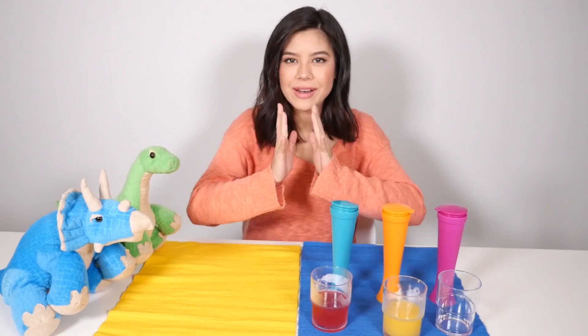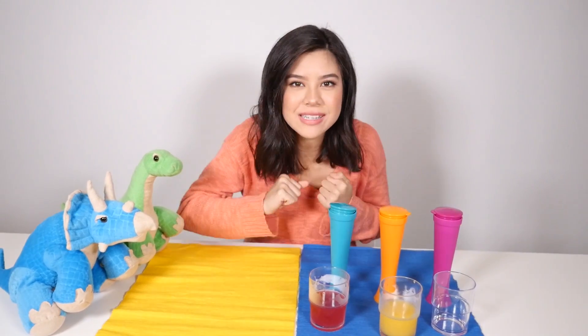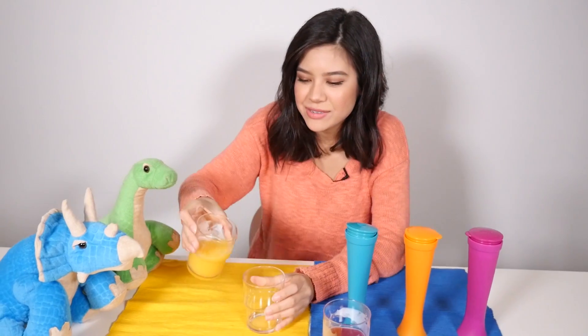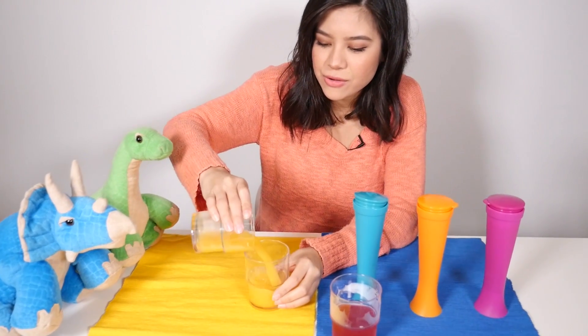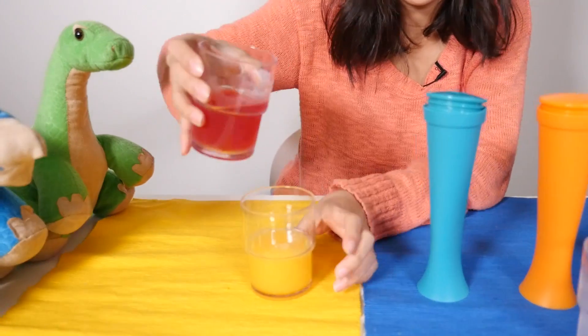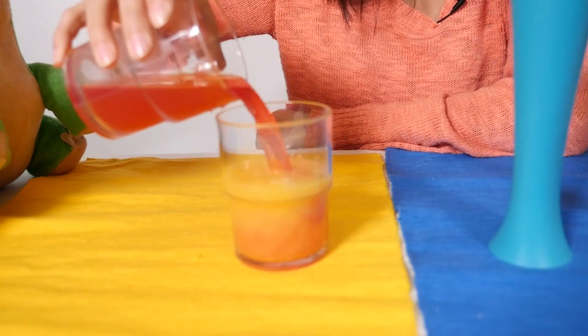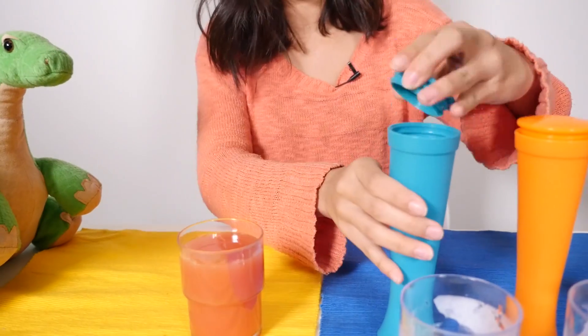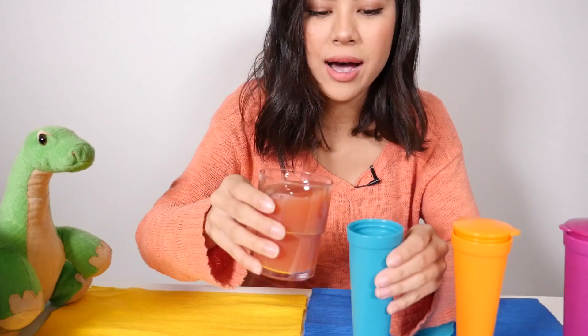Now we're gonna have some fun and do a little mixing for those of you that want to be adventurous and bold. So let's mix these two colors — first orange juice, and now fruit punch. Let's see what happens. Oh, that's so cool! Okay, let's put that in our blue ice pop container.